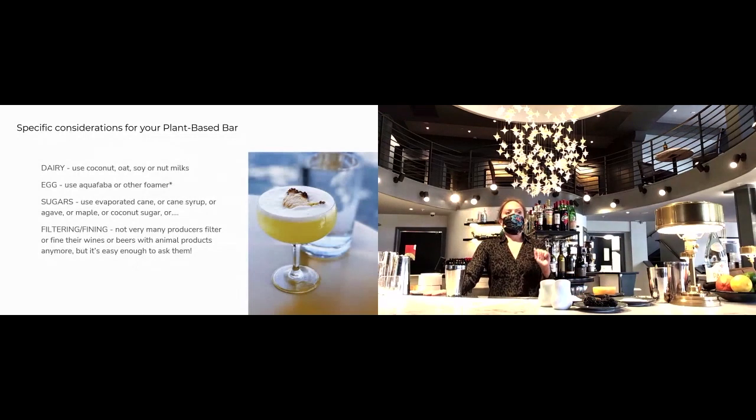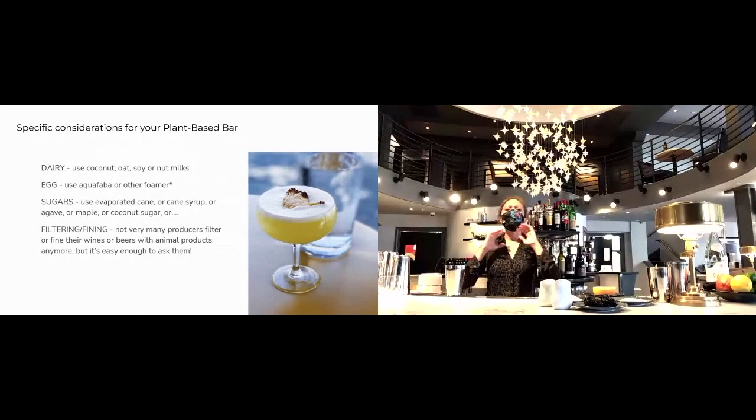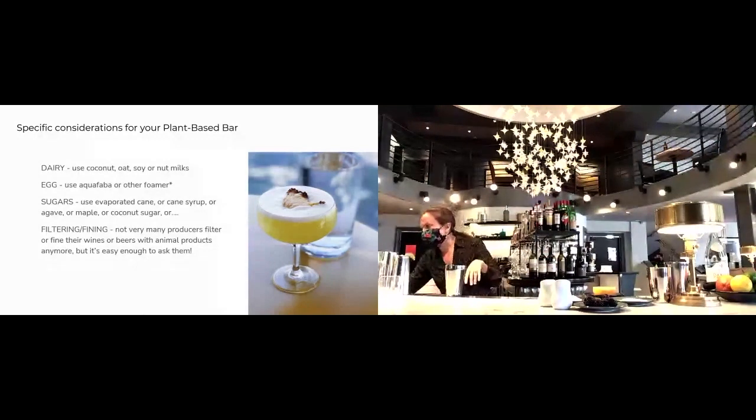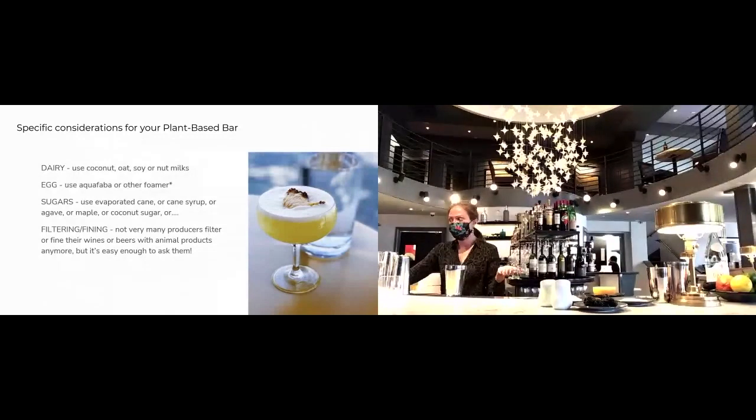In terms of sugars, evaporated cane is the usual go-to for simple syrup in a plant-based bar program, but you can use agave or maple. Note that traditional sugar is processed with bone char — that's the reason for doing alternate sugars. You can use coconut sugar or anything besides that really processed white sugar, which actually has the least amount of flavor anyway. Filtering and fining can be an issue if you're keeping things strictly vegan — make sure nothing is filtered or fined with egg whites or other animal products, which you can find out by asking the producer.